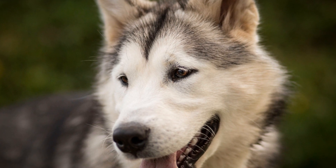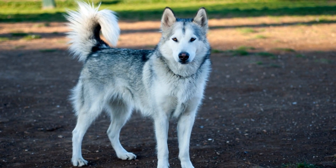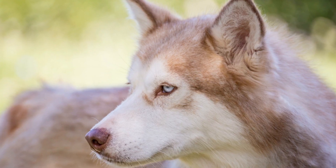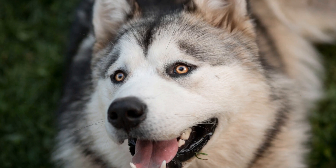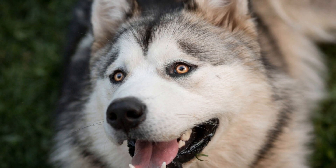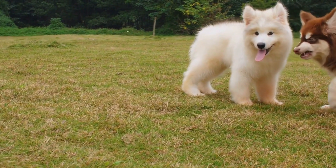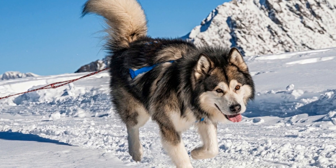It's also crucial to gradually increase the difficulty level as your dog progresses in their training. Start with short skating sessions and gradually extend the duration as your dog becomes more comfortable on the ice. Remember to always reward your dog for their efforts and provide plenty of positive reinforcement. Lastly, make sure to invest in proper gear for your Alaskan Malamute. This includes skates that fit well and provide good ankle support, as well as protective gear such as knee pads and elbow pads. Ensuring your dog's safety is paramount, so don't forget to take all necessary precautions.